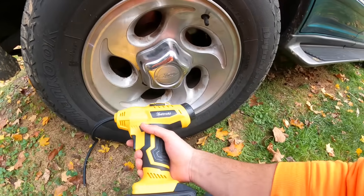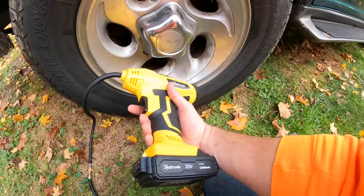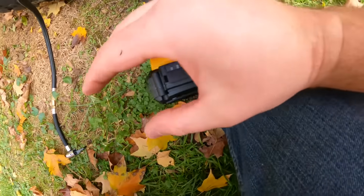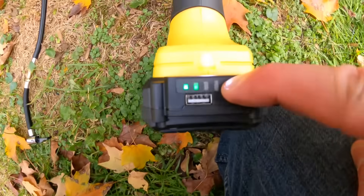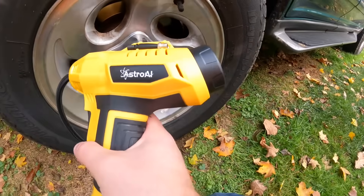This actually works great. I love that you can set your target pressure and it reads everything off clearly. There's also a USB plug on here so you could power something from it. You can check your battery level overall — I really love it.